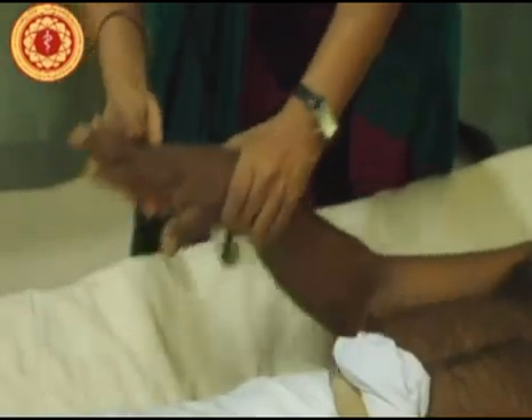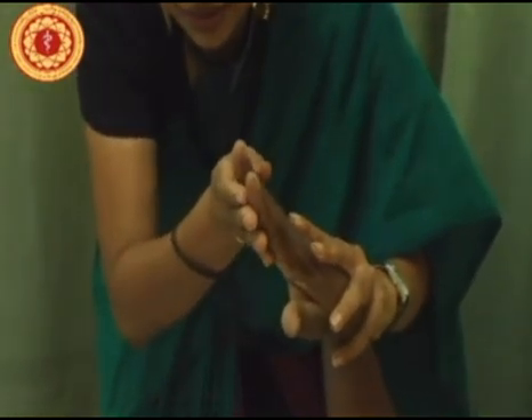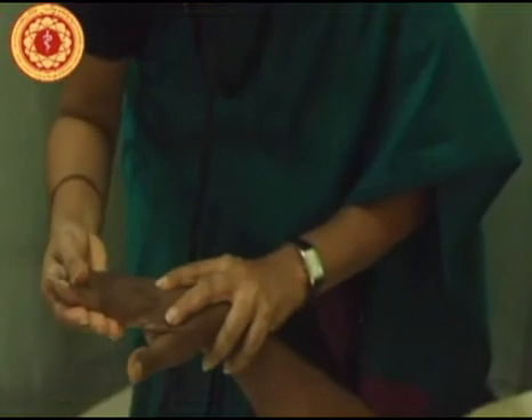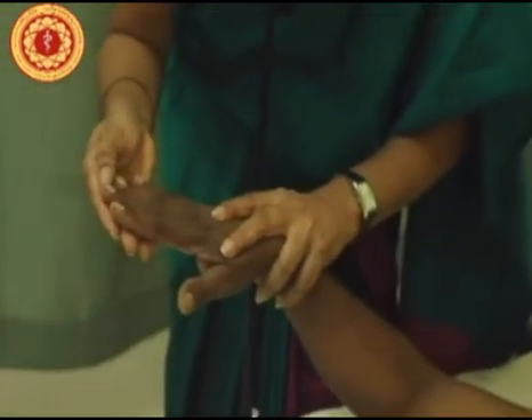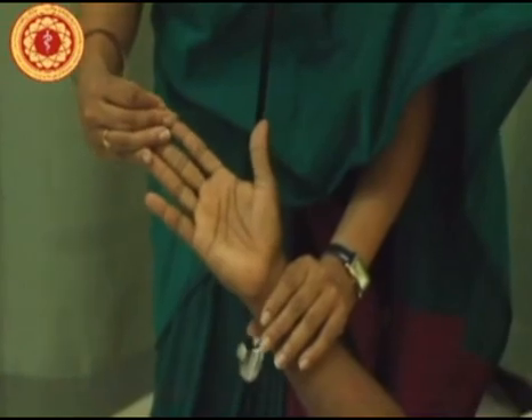Next I will be looking for clubbing. You have to lift up the hand so that the fingers are at the same level as your eyes. Look also for splinter hemorrhages in the nail beds. Look for palmar erythema and Janeway lesions.